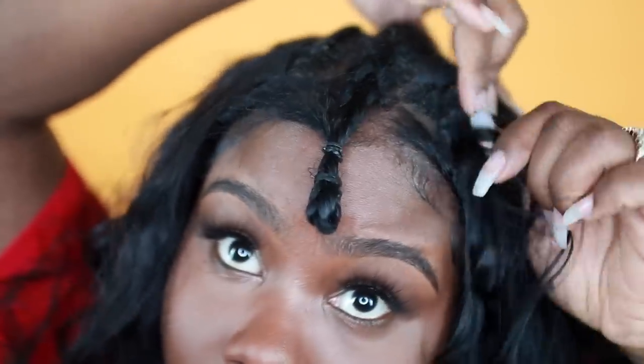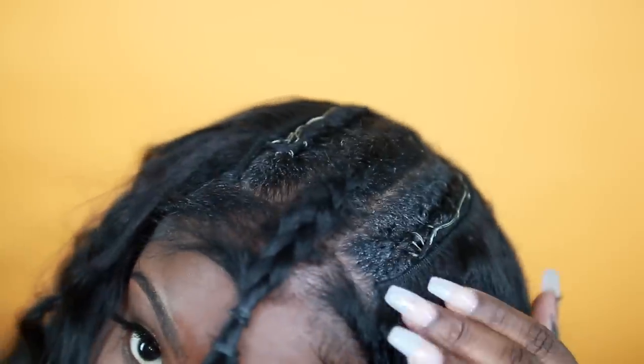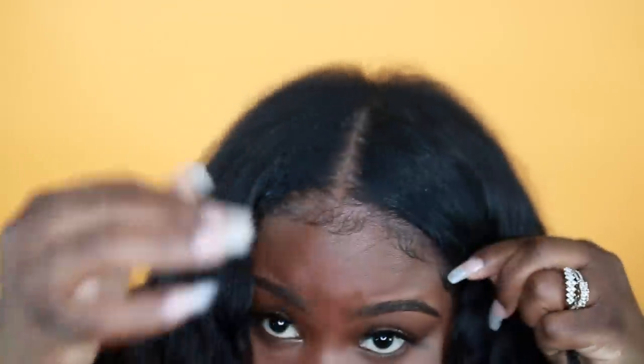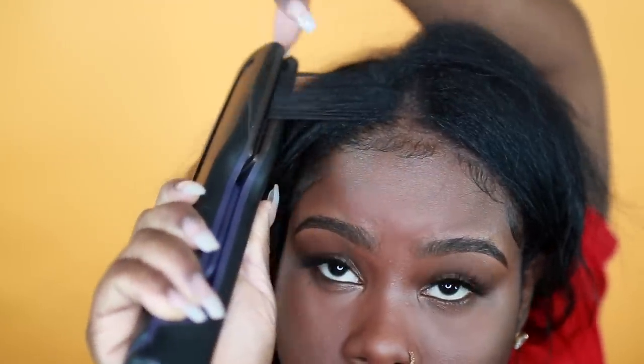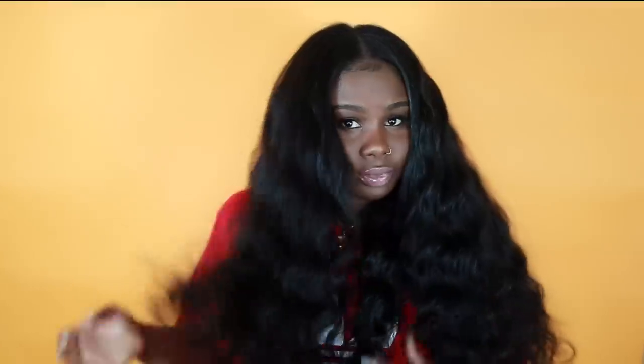This is what it looks like when I took my leave out down — I have very little leave out, as you can see, and that's what you want so it can blend seamlessly. Now I'm going to flat iron my leave out, and my leave out matches the weave amazingly. I have fine natural hair, so when I put heat to it it looks pretty silky because the strands are very fine.